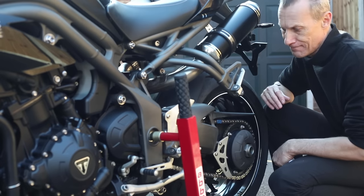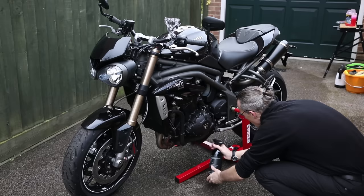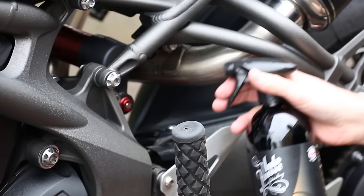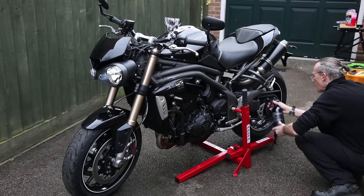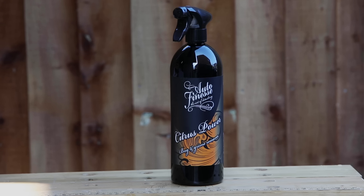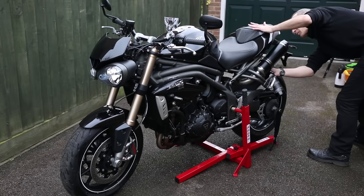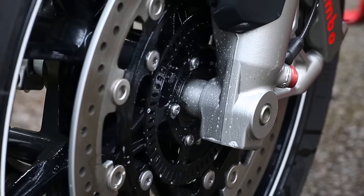Now it's time to wash the bike. Any exposed electrical connections, like my sat-nav, I will wrap in a plastic bag or use cling film. Then the first thing I'm going to do is give the worst areas a squirt of pre-wash, which agitates the stubborn dirt and makes it easier to wash away. Make sure you get into all the hard to reach places too, where the dirt and grease can build up. I'm using Auto Finesse Citrus Power.